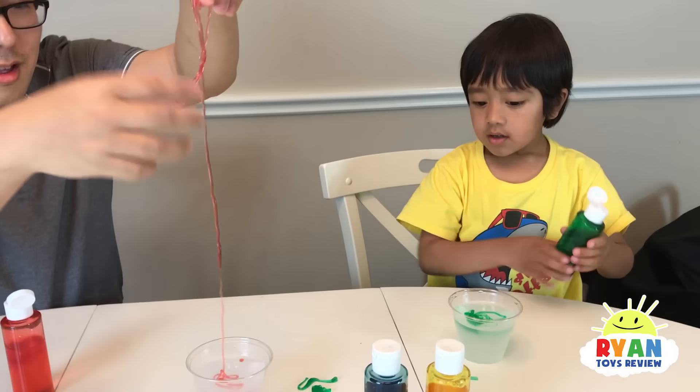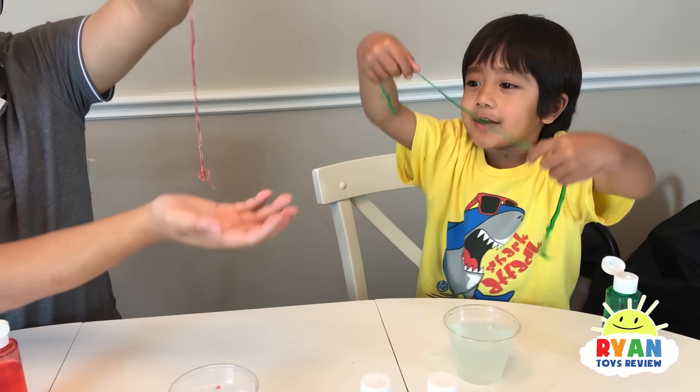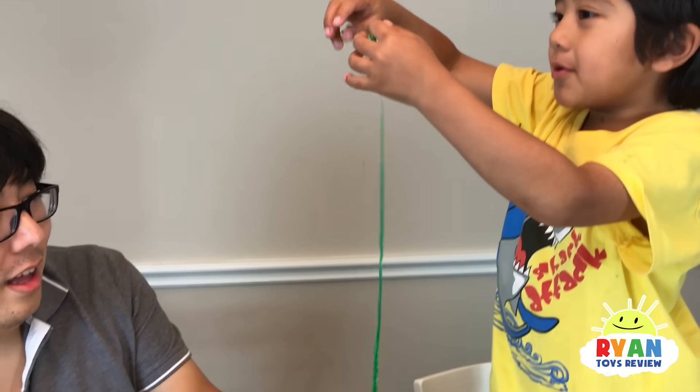Instant worm. Cool, I made a long worm too. Daddy, here's my long worm. So long. Green worm. It's super long.